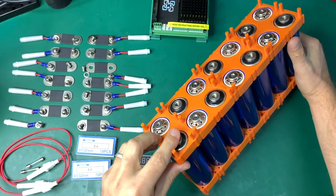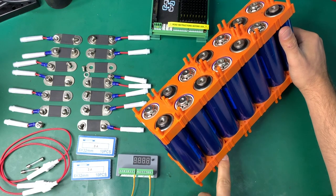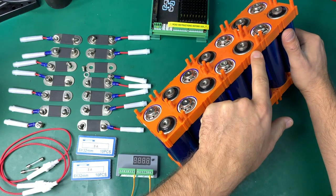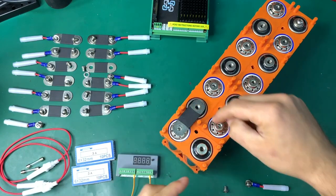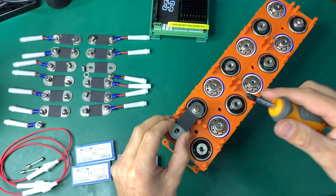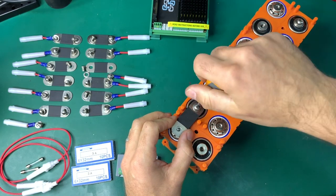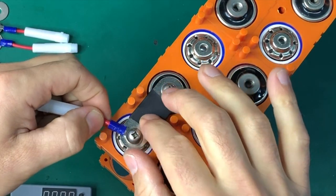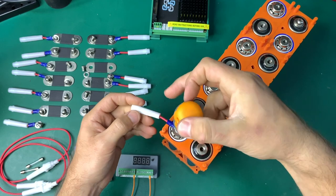The first link connects the positive of one cell to the negative of the next. Always be very careful installing bus bars — do not let them touch sideways. Hold the bus bar firmly until it's securely attached so it does not touch neighbor cells. I have the fuse on the positive terminal — red is positive, black is negative — and I'm fusing every positive in the battery.